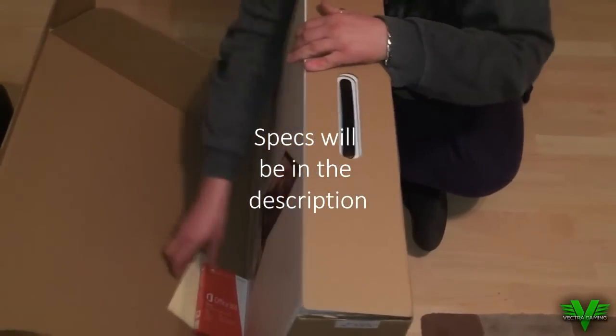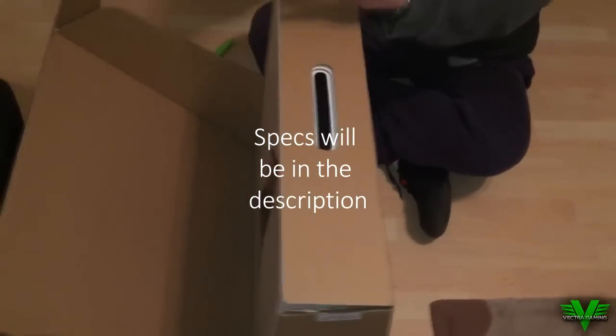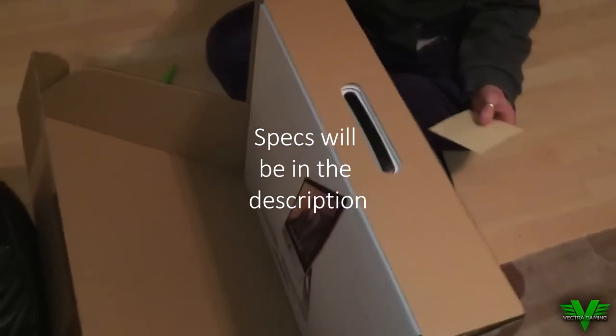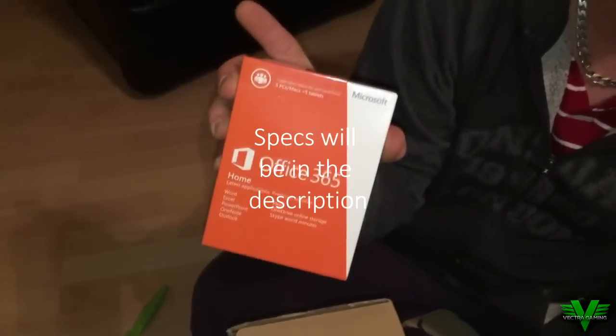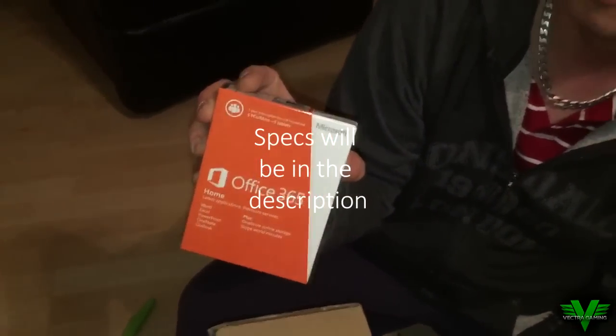As you can see, this is the box it actually came in. Now it did come with Office 365 — you do usually have to pay for that, it's around about 70 pounds — but they actually threw that in free of charge. I was really shocked about that, which is amazing because you usually have to pay for it.